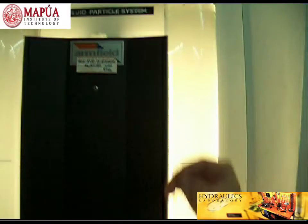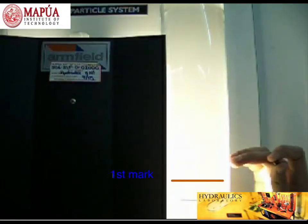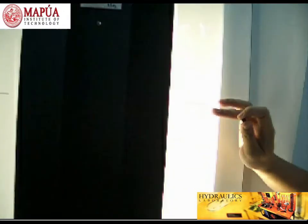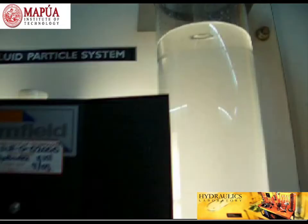Now, we have here a sphere ball. The viscometer tube has two markings on it — a first mark and a bottom mark. The distance between these two markings is 1 meter. We will drop the steel ball on top and determine the travel time of the ball over that 1-meter distance.